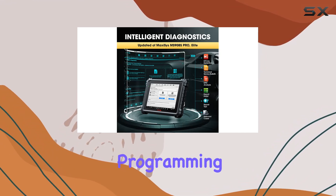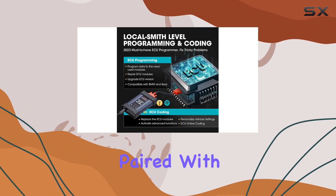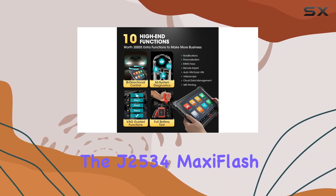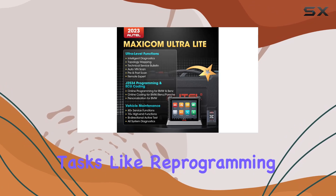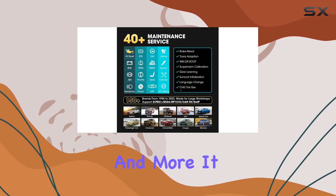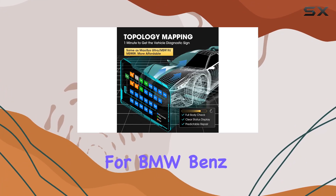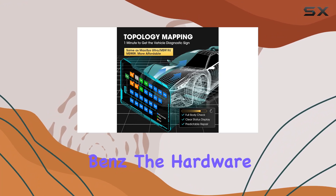When it comes to ECU programming and coding, the AutoMaxiCom Ultra Light shines. Paired with the J2534 MaxiFlash VCI, it handles advanced programming tasks like reprogramming adaptive data, upgrading ECU software versions, and more. It even supports online coding for BMW, Benz, and Porsche, and online programming for BMW and Benz.